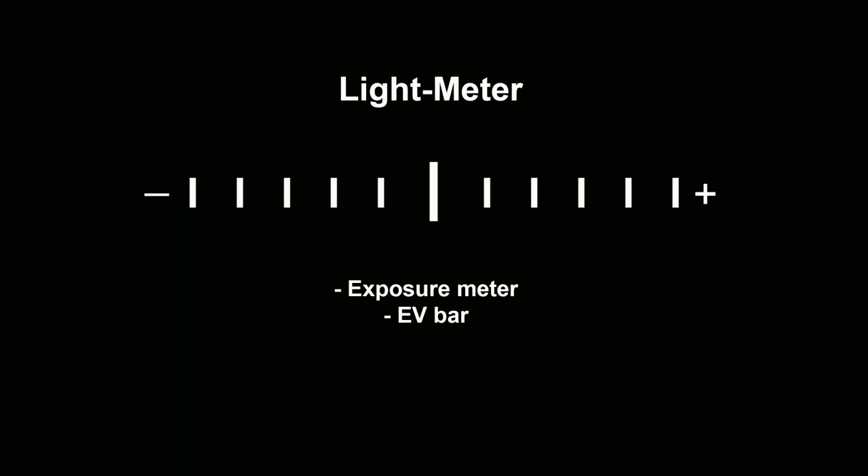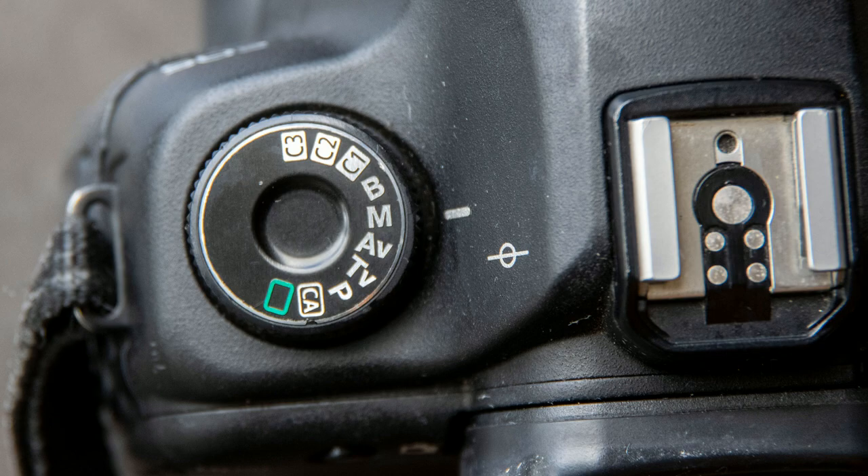By the way, the light meter also comes into play when shooting in aperture priority and shutter priority, but it does it in a very different way. Because this series is all about manual mode, what I'm going to be looking at is how to use the light meter when shooting in manual.